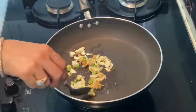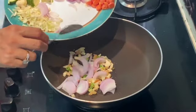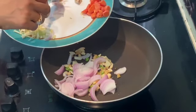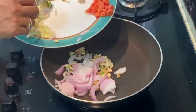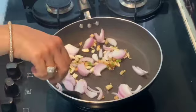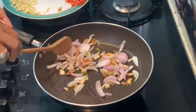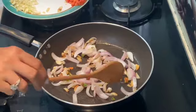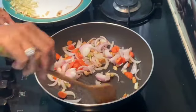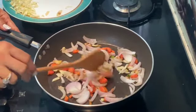We will sauté this and add onions to it. I have made them square shaped — you can make them thin long strips or matchstick style also, but I like to eat them bite size so I chop them this way. As you can see my garlic is nicely sautéed and the onions are also done. Now I will add my carrots to it.